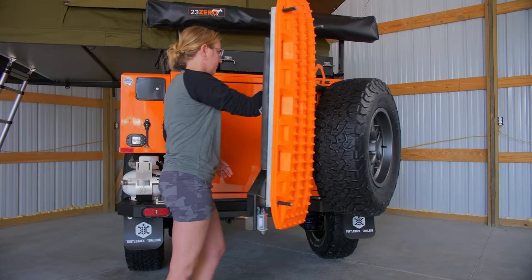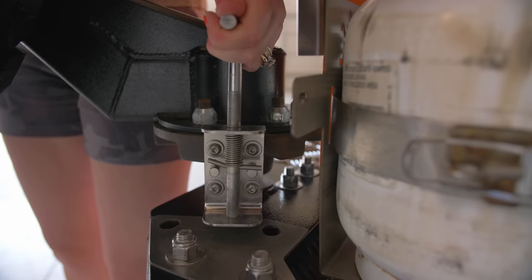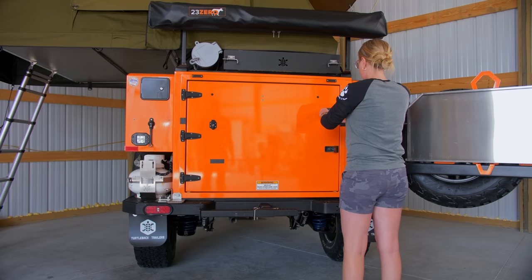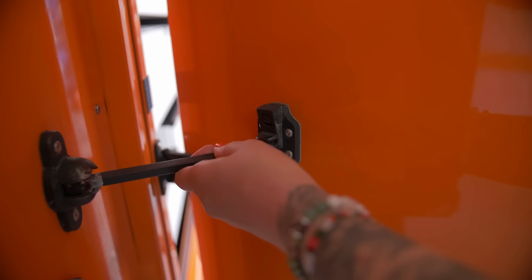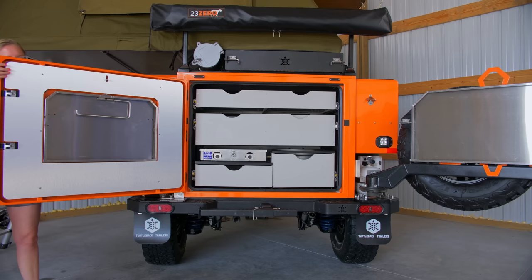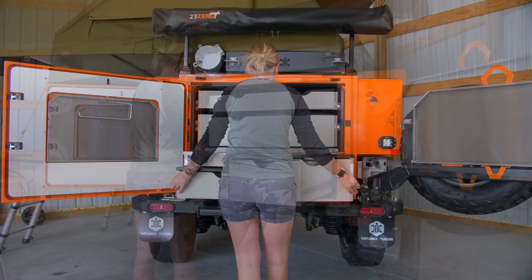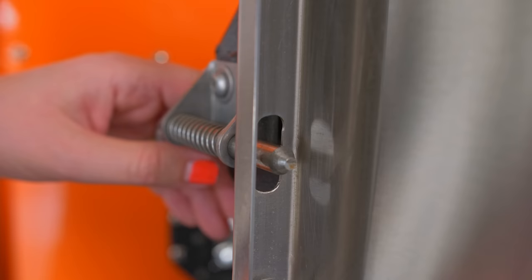And now for the most impressive feature found on this trailer: the kitchen. Located in the rear of the trailer, this impressive setup would please just about any professional chef looking to take their craft into the great outdoors. With zero hoses to connect, no gas tanks to deploy, or stoves to assemble, this entire kitchen sets up in 40 seconds, even at a leisurely pace. Simply turn on the gas valve, flip the water pump switch, and get to cooking.